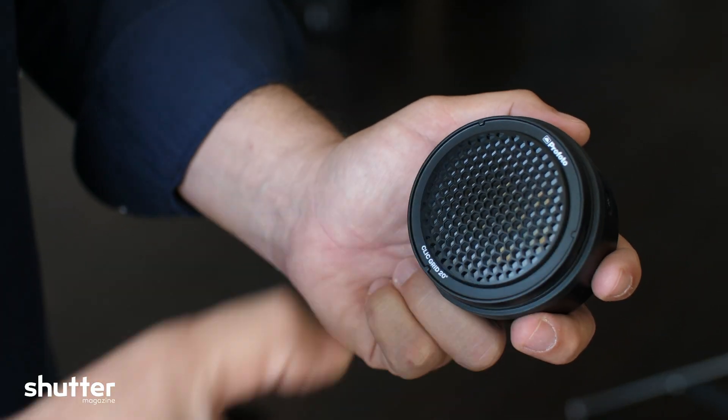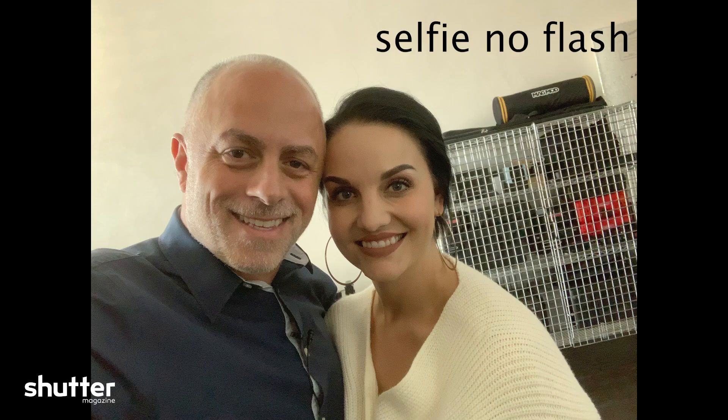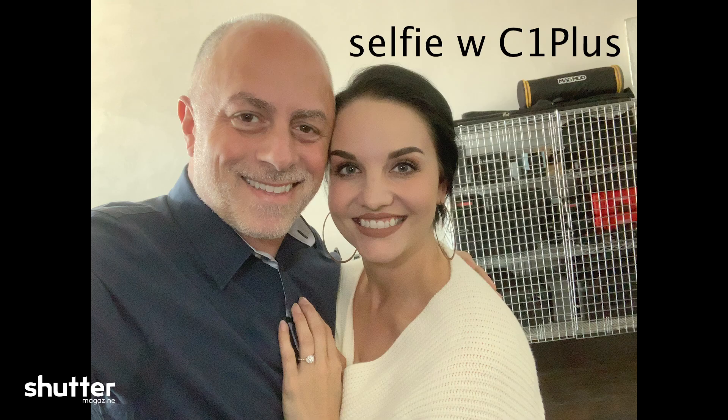So let's put all that to the side and really dig into this. What makes this very unique, from my perspective, is its size. So where would you use this? I think you can use this when you're doing selfies — and I know it sounds ridiculous as a professional photographer to say I want good light on my selfies, but we all do. We all want to look good. When I'm with my fiancé and we're moving around, we're always looking for that best light somewhere.